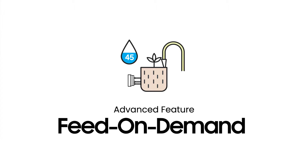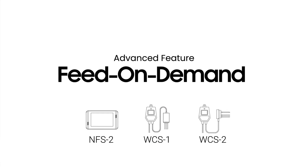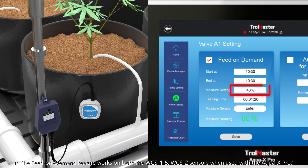When the WCS is incorporated in the AquaX Pro system, it can also have the controller automatically water your plants based on the medium's moisture level. The WCS water content sensor will keep on monitoring the water content within the grow medium of your cultivar 24/7.